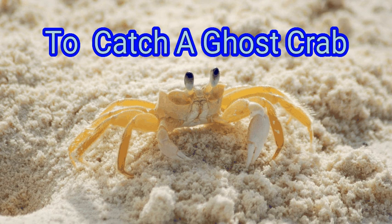Or if you're feeling extra crafty, you can fashion a ghost crab trap. We are going to watch about how to catch a ghost crab.